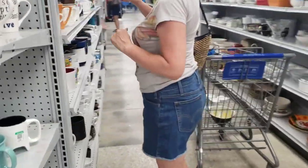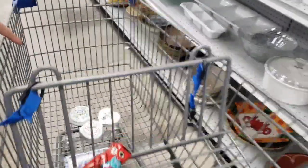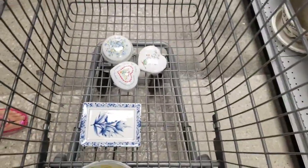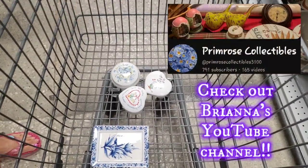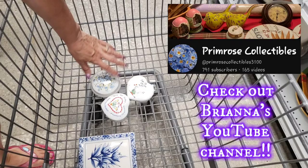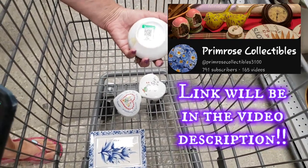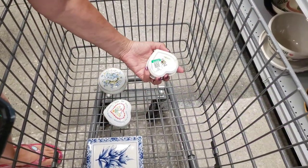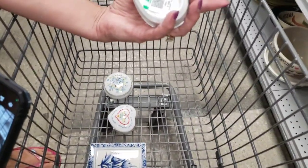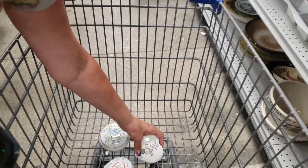You finding anything? I found trinket boxes! I never find trinket boxes. Brianna from Primrose Collectibles finds them all the time — she even had a trinket box sale recently. These are 50% off the green tags. This is a Nesco — a vintage little heart-shaped one. And 50% off, so you can't beat that. I'm so excited, I never find them.